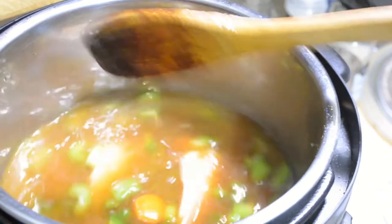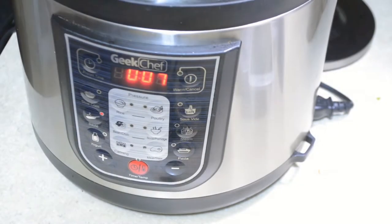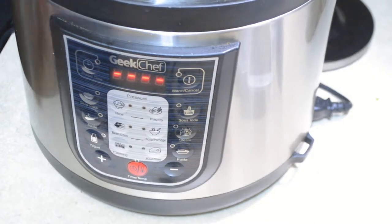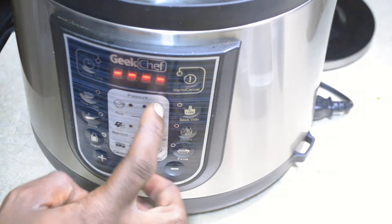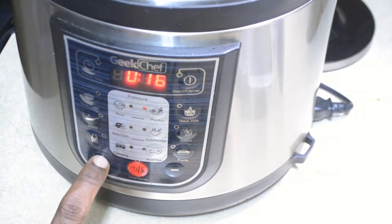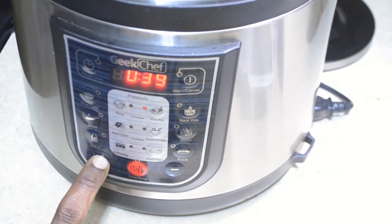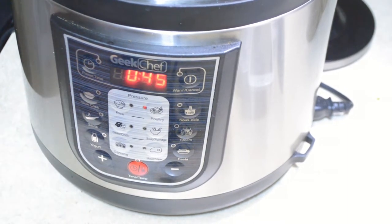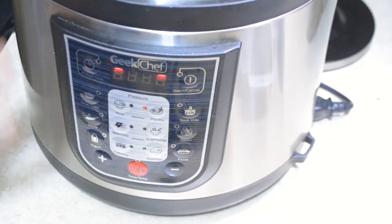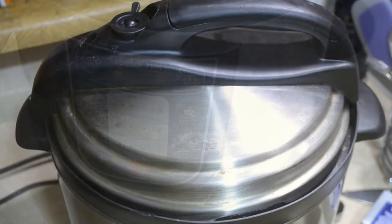After adding all those ingredients, we're going to give everything a stir. I'm going to put the lid onto my pressure cooker and make sure the steam vent is closed. I'm going to hit cancel to cancel the sauté function, then hit Poultry, then the time/temp button and the plus button to change it to 45 minutes and let it go. It will take a little bit to build pressure, but once it's completely finished we'll be back.